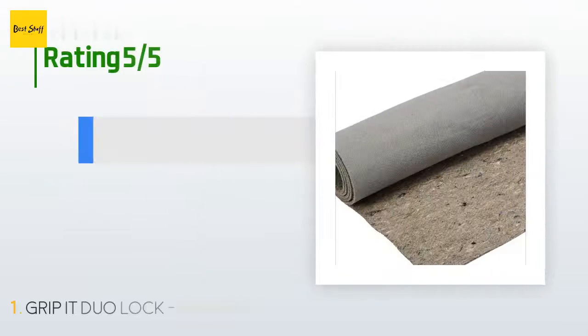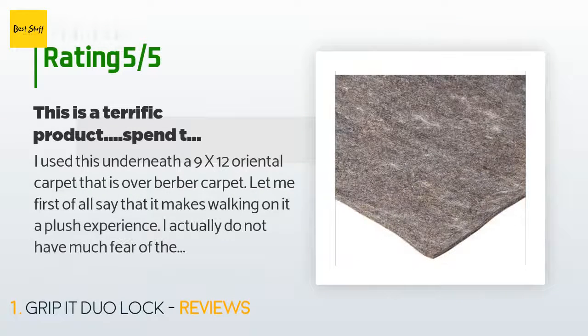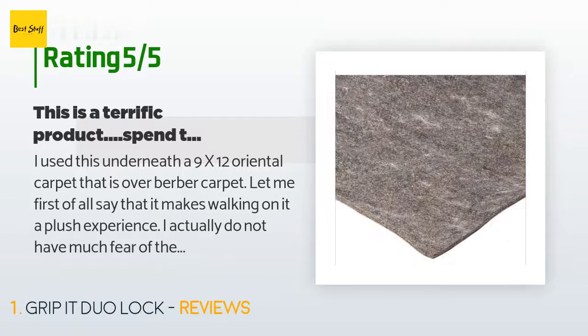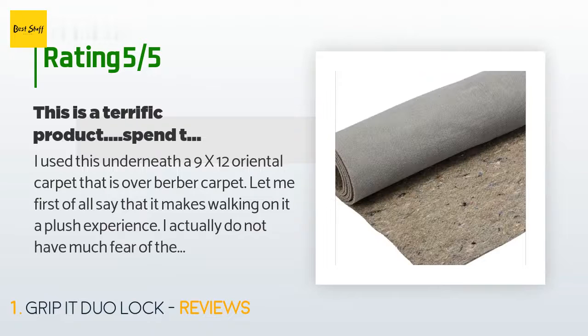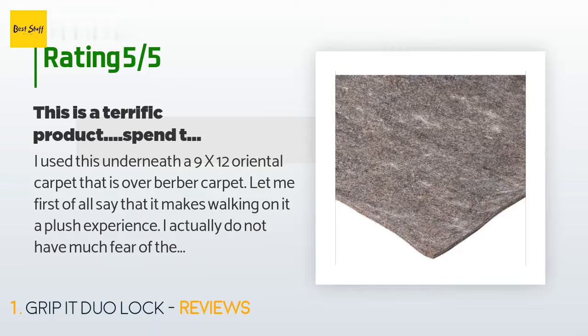This product is rated four stars from 866 customer reviews. A customer said: "I use this underneath a 9x12 oriental carpet that is over berber carpet. It makes walking on it a plush experience. I don't have much fear of the carpet creeping, but I do worry a bit about it bunching up when I vacuum. This clearly sticks it down more than sufficiently."